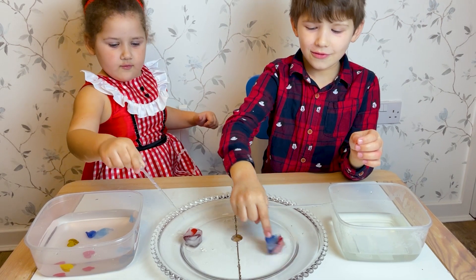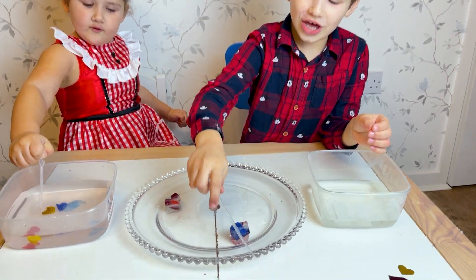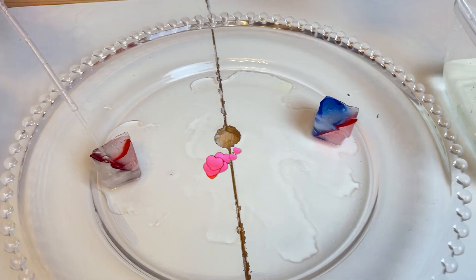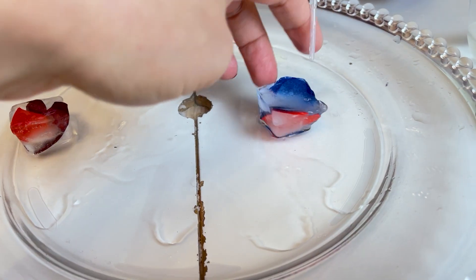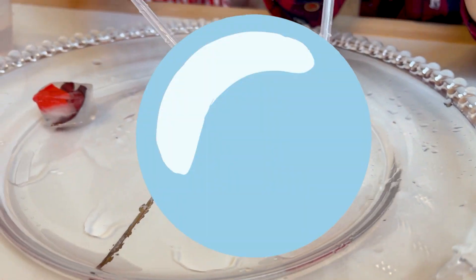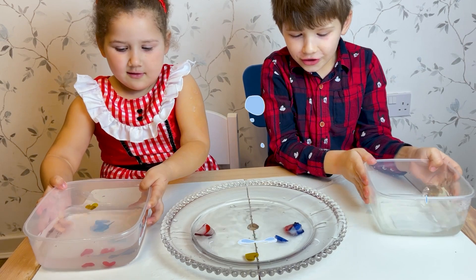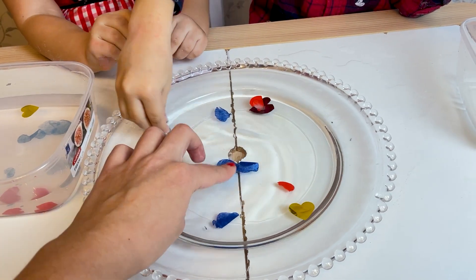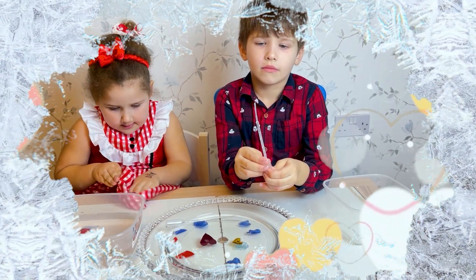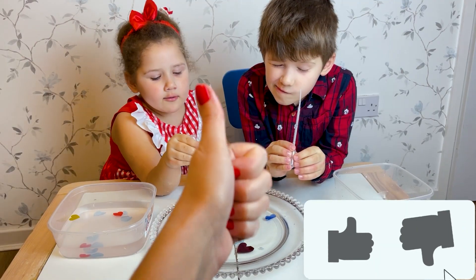Hey, it's moving! It will melt a little bit slowly, but still — it's dancing on the plate! It's my turn to dance! I like it. I got the ice out. So we can break and melt every ice with a warm heart. Our big heart is out of ice. Press like if you like our experiment!